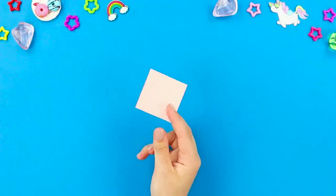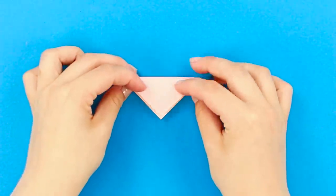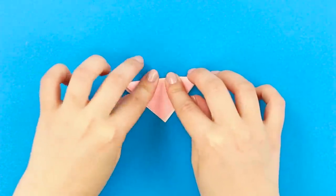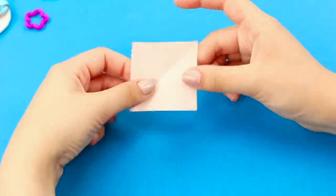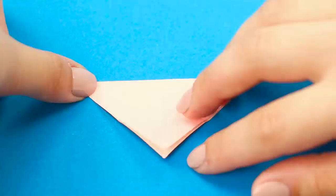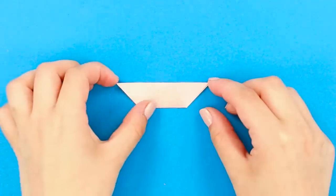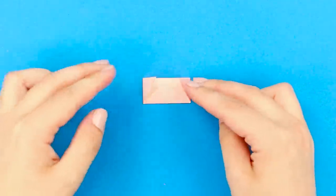And now take a small square piece of paper. Fold it diagonally. Press the fold down. Unfold it. And fold the other corners one more time. Press it down again. Fold the corner and bend the top like this. Next, bend the two remaining edges to get such an envelope.